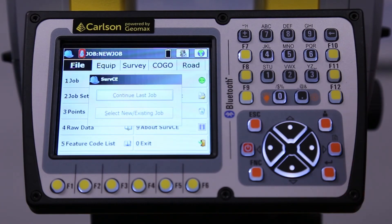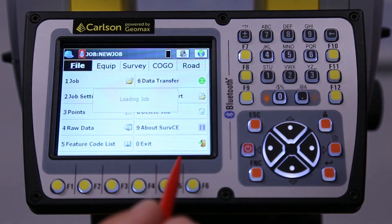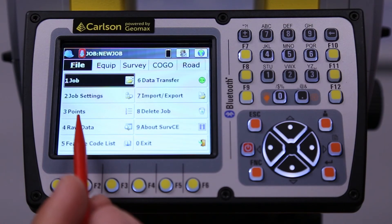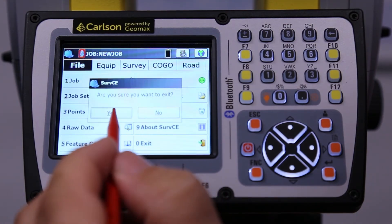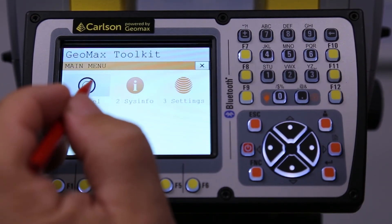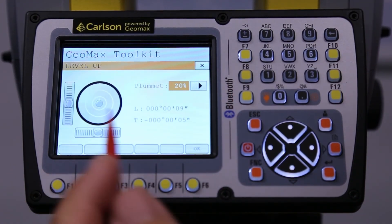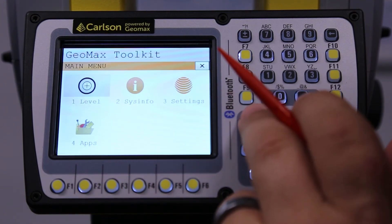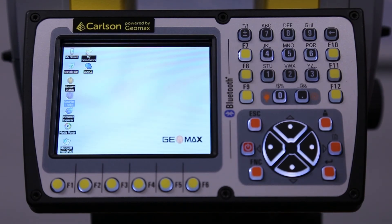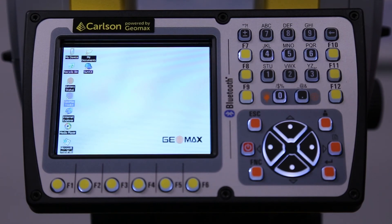Those are the basics of the CR Plus. What I find myself doing most often is turning on the toolkit, going to the level screen, keeping it on while I level, then hitting okay and exiting out, and just keeping it on that screen. Since I'm running robotically, I don't need to be behind the instrument to see any of this information.